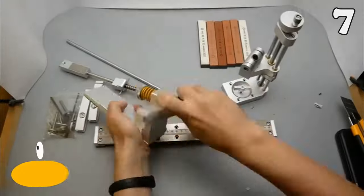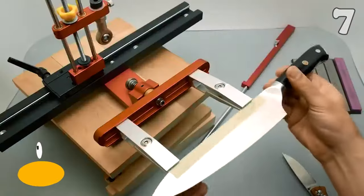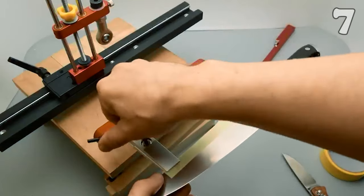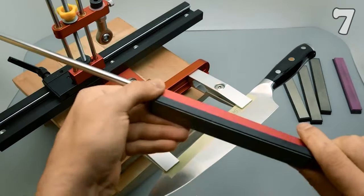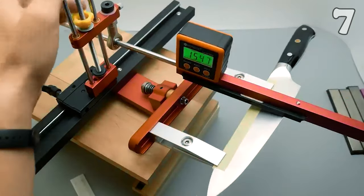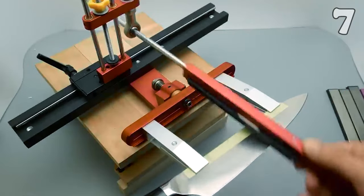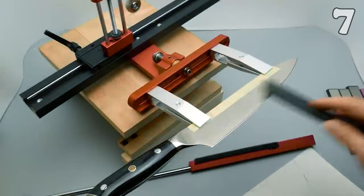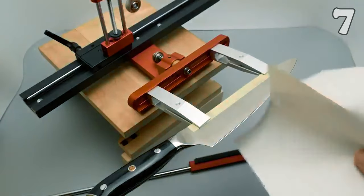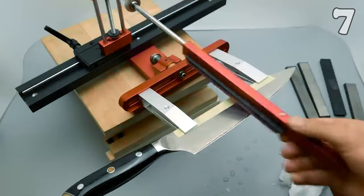Ever struggled with blunt knives and cumbersome sharpening tools? The Kettiped Professional Knife Sharpener revolutionizes this task. Made from robust aluminum alloy and stainless steel, it guarantees precision with a fixed-angle, 360-degree flipping mechanism and dual clamps for stability. Accompanied by six diverse whetstones, it's your go-to for kitchen, outdoor, or picnic use, offering an unmatched gift for culinary enthusiasts keen on maintaining sharp blades.